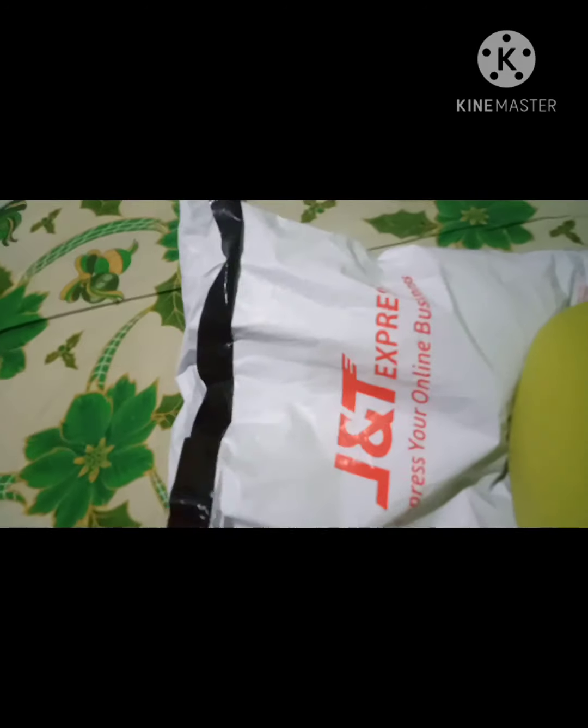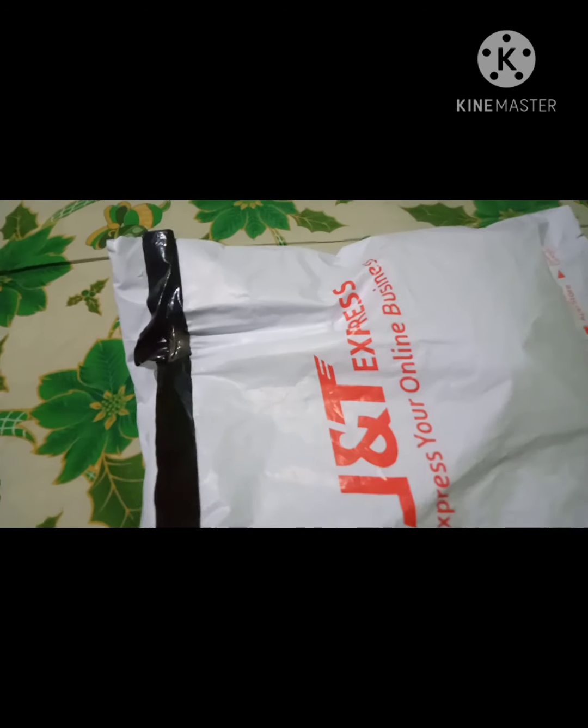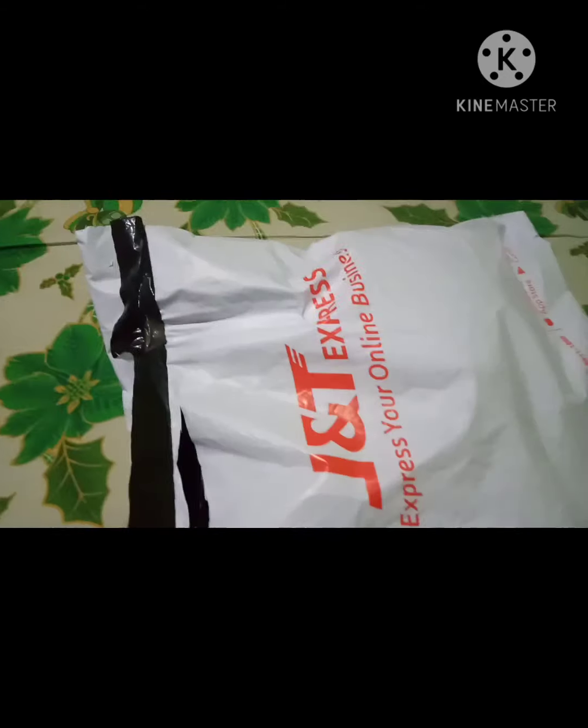Naiwan ko siya kanina mga around 3 o'clock ng hapon. Nahirap siyang i-open, tigas. Ikat na lang natin siya ng scissor kasi medyo masyado maliit yung ano nila — yung plastic ng JNT Express. Open na natin, ayan.